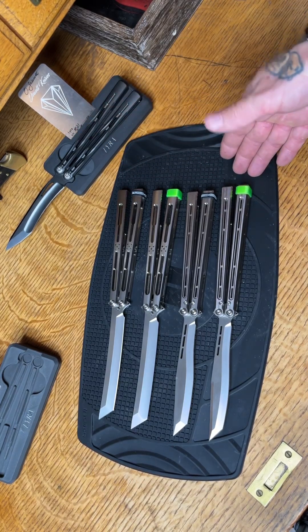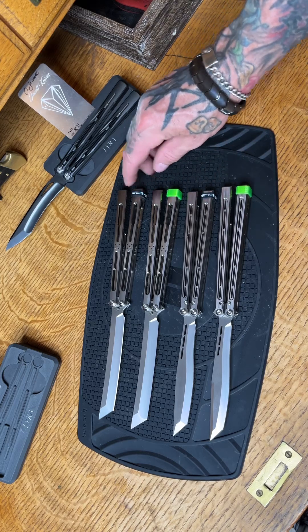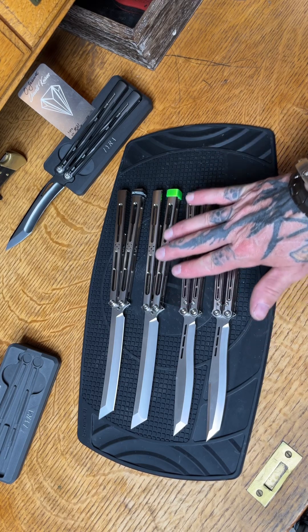Okay, what we have here is four prototypes. The first iteration is in green, the second iteration is in black. The first one is the vitriol — the vitriol is nice. The second iteration, not so nice.